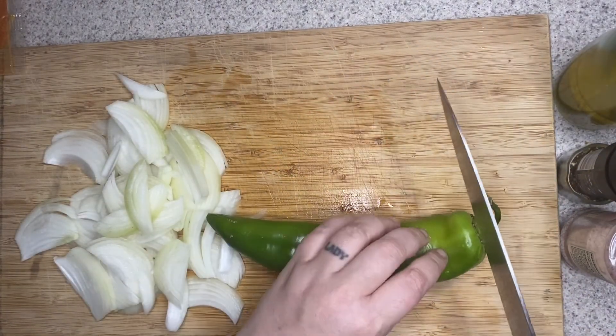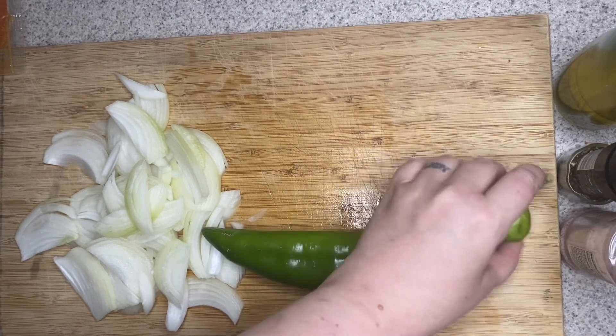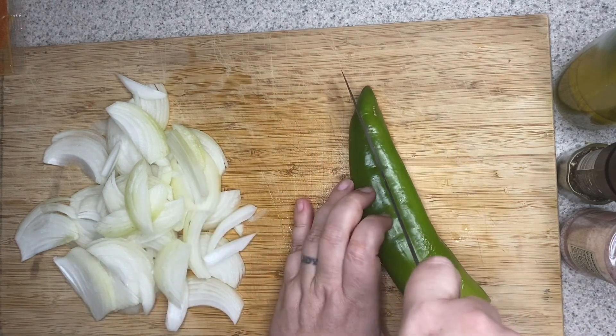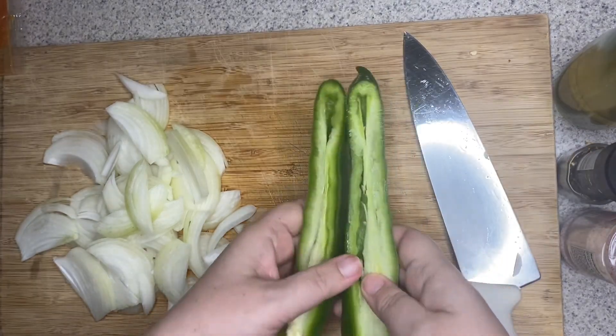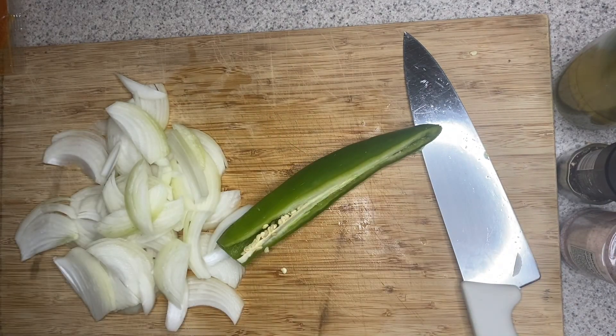Now for my green pepper — this isn't too spicy of a pepper, but you should still be careful. I'm going to cut the top off and then cut it right down the middle. Then you can get rid of the seeds and peel off the white part of the pepper so you're just left with the green.